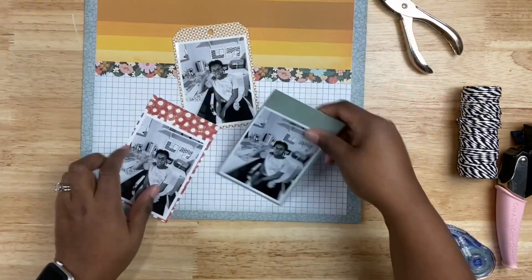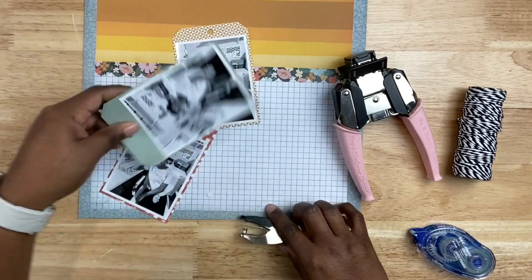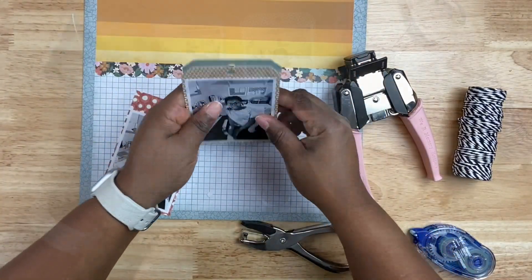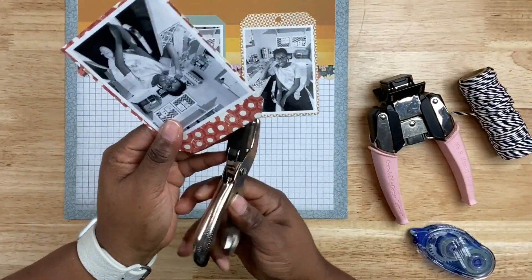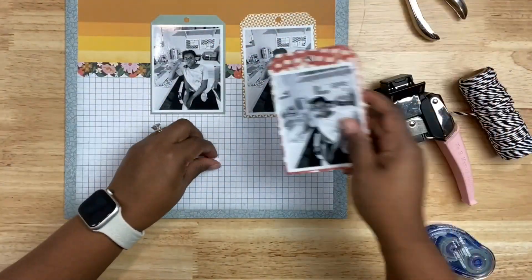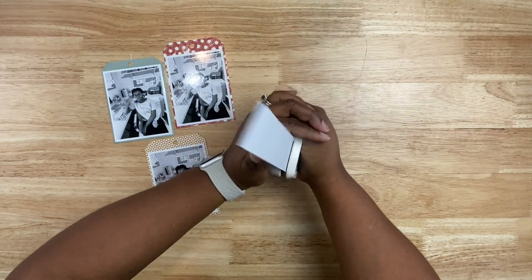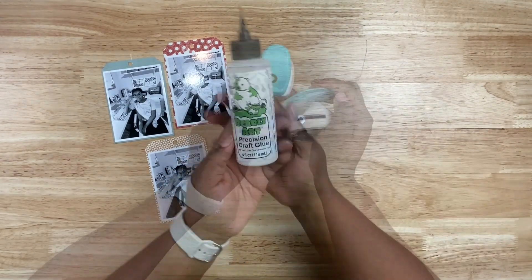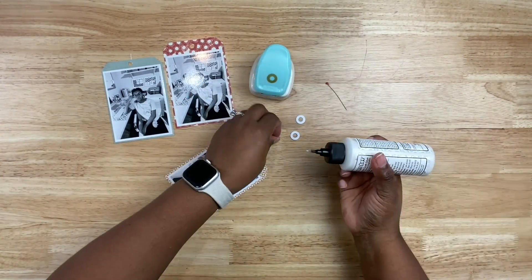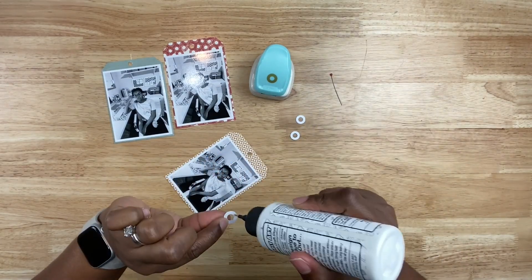You can use whatever tools you have — scissors work fine to create this shape. One of the things I want to impress upon you this year is as you use your stash, also use your tools. If you have a punch board that creates tags, pull that out. If you have an electronic cutting machine, cut up some tags. Or maybe you have tags in your stash big enough to house your photo. There are lots of different ways to create this look.